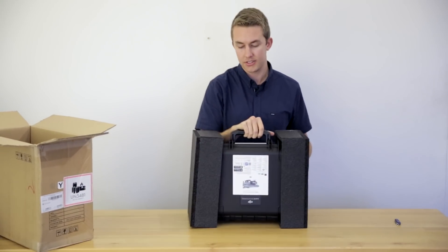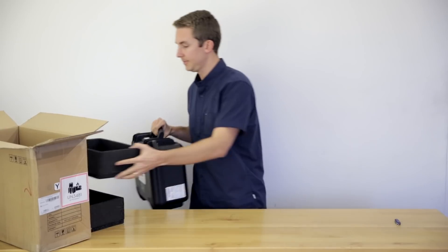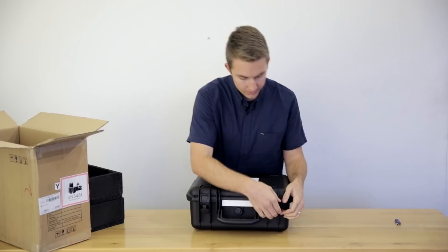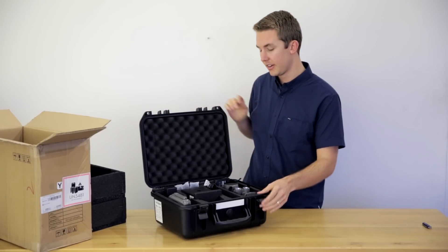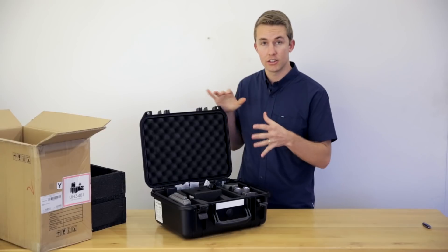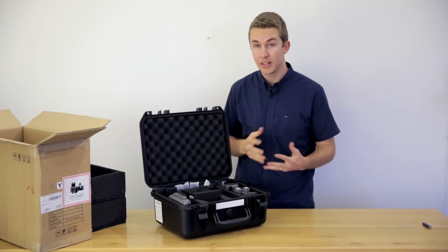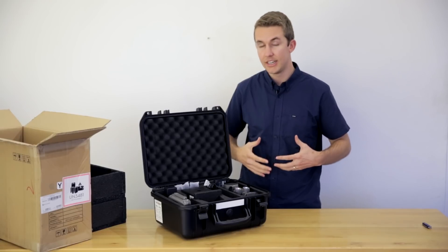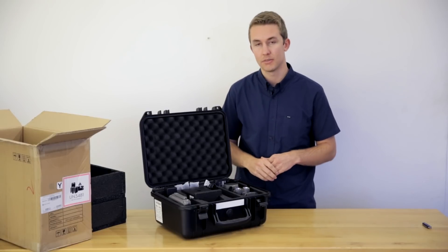With any of the Enterprise products, you get a nice hard case. Everything fits inside this hard case — there's nothing else in the cardboard box. You can see how portable this system is. The case alone is much smaller than the thermal imaging platforms we've seen, like the 210. For intro-level thermal imagery without needing super high resolution, this is the right platform for the job and it works really well because of its portability.